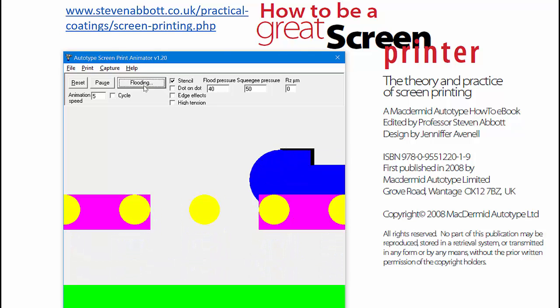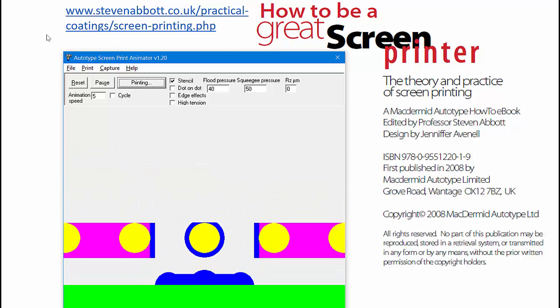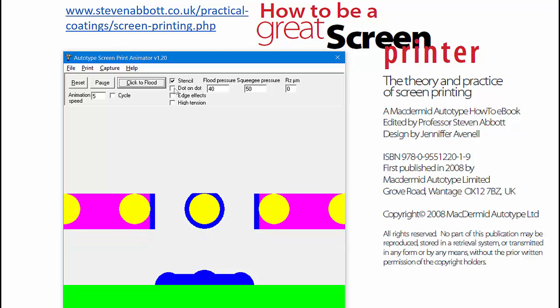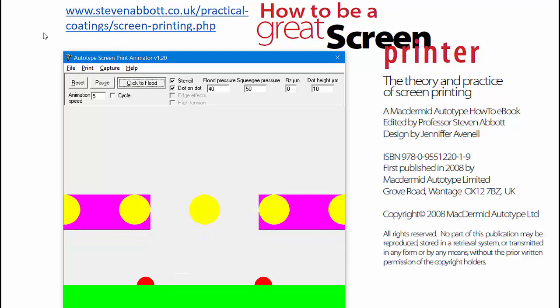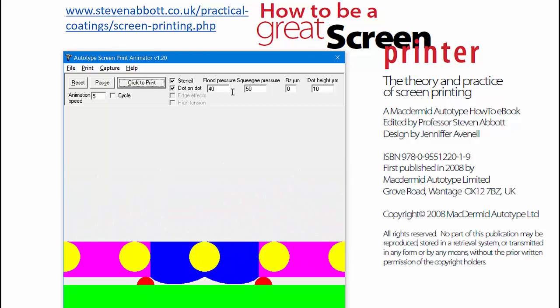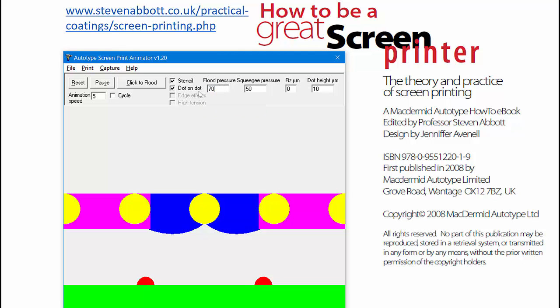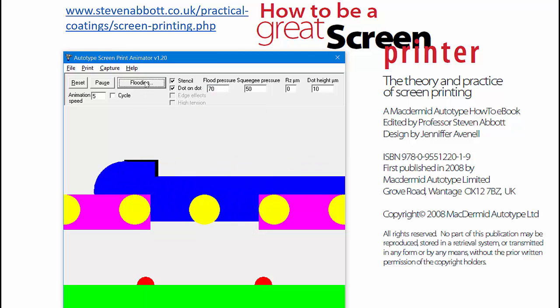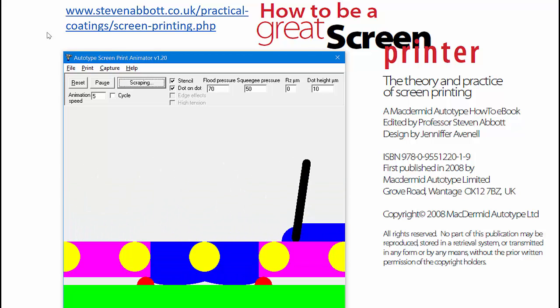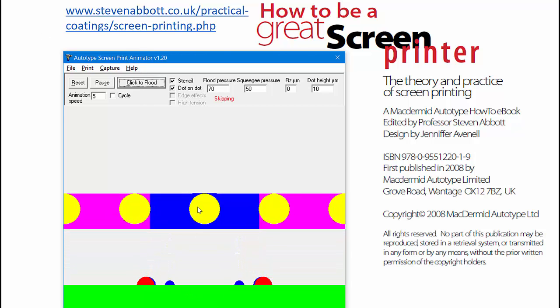If we have a stencil, then it's quite straightforward. And if we do something like have a dot on dot printing, then we immediately see the problem. The flood or the squeegee pressure have not been enough to push enough ink through, and so actually nothing happens. If we increase the flood pressure to, let's say, 70%, so we have a stronger flood, then the ink is touching but it's not filling. So when you print, it leaves a little blob behind, so called skipping.